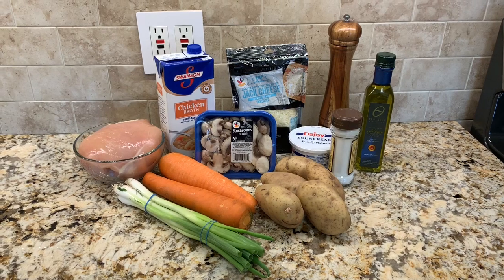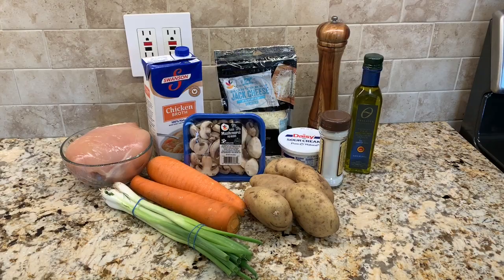Today we're making a cheesy smothered mushroom chicken with mashed potatoes and roasted carrots. We're going to use all these ingredients here to make this.